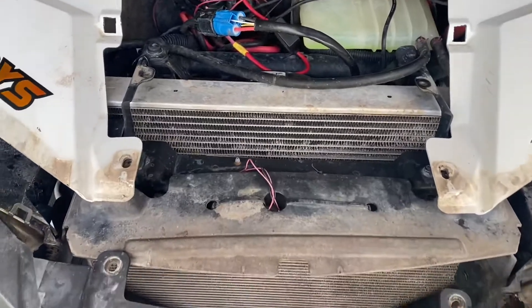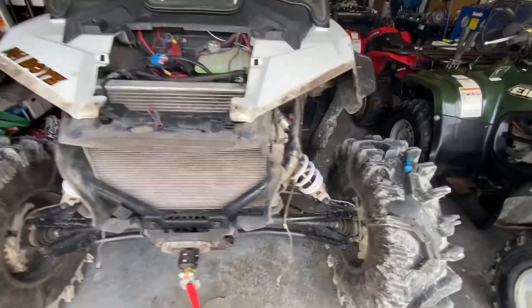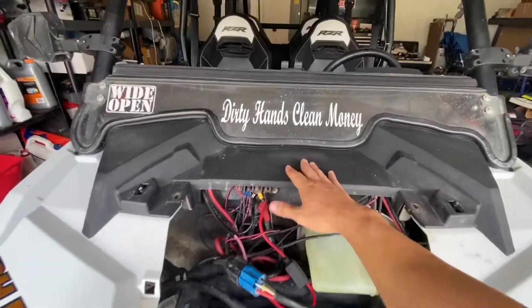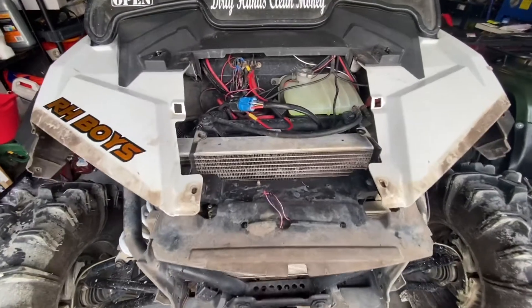After I got those last two T40s out, I disconnected the headlights and the fang lights and moved the whole front clip out of the way just to give me some more space. Now I'll probably have to take this off so I can get these plastic pieces out of the way sideways, and then we can start draining the system and getting these radiators ready to come out.